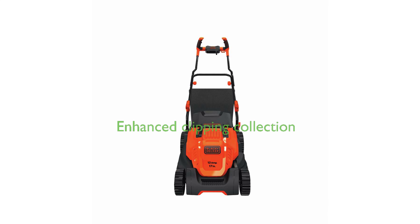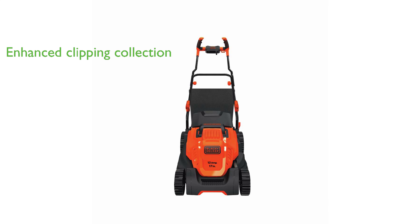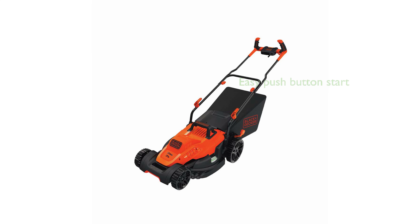The mower is equipped with an enhanced clipping collection system, the Winged Blade, which yields 30% better clipping collection compared to other models. One of the best features of this mower is its push-button start, ensuring a no-hassle startup and a user-friendly experience.